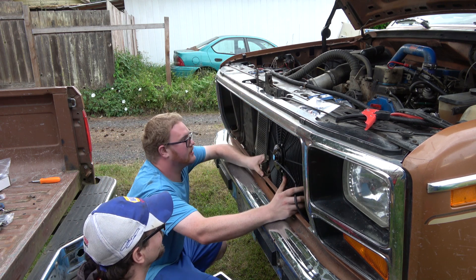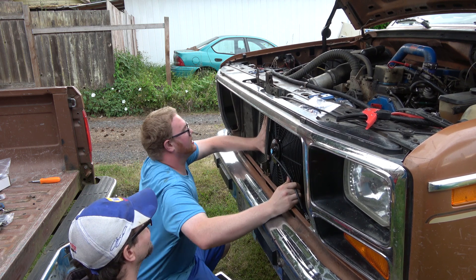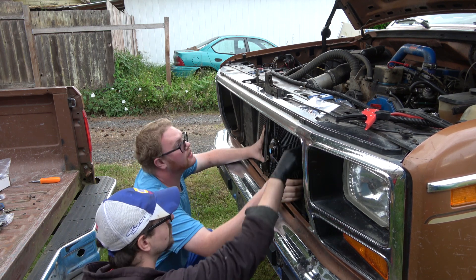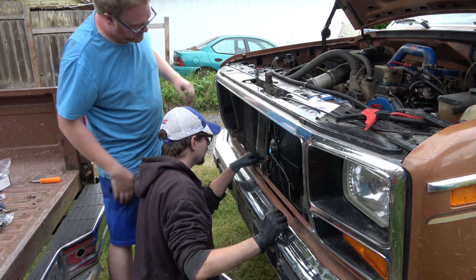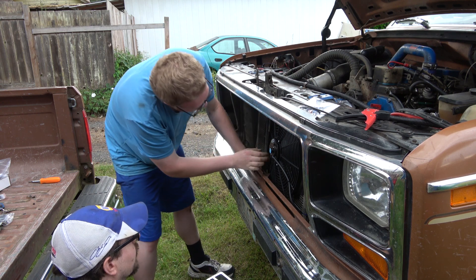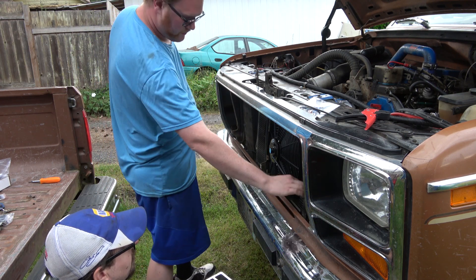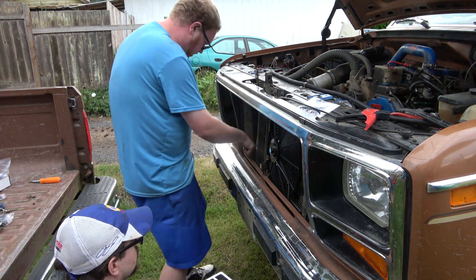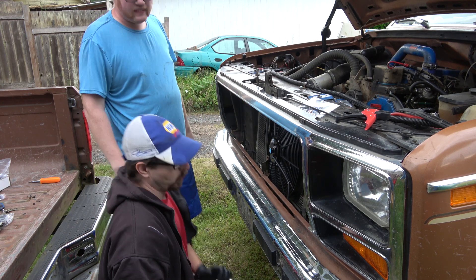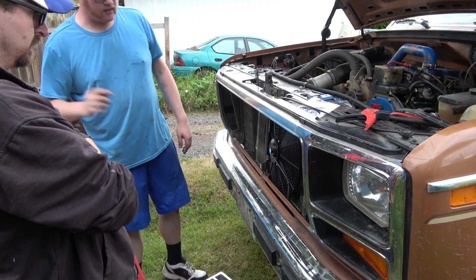There we go. Oh look at that - it ain't going nowhere now. You got it right there - that's perfect. Just do that side. These fans are 50 bucks for the kit and they're 120 watts. I'll post the link in the description for this as well as the Derale controller. We might be doing a bunch of cars with these kits. I'm actually kind of tempted to put one on my car - just buy the condenser and slap one on it.